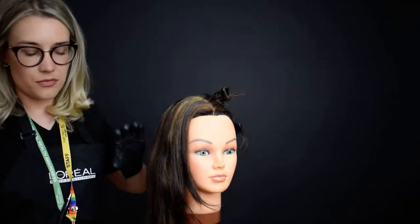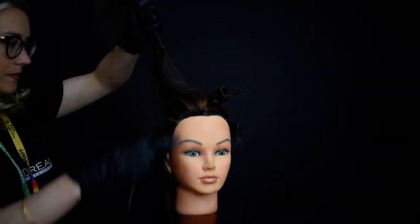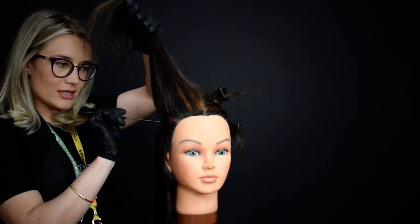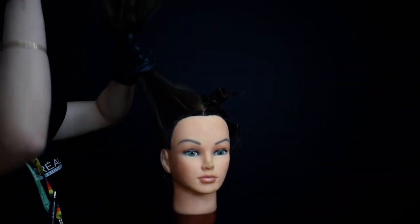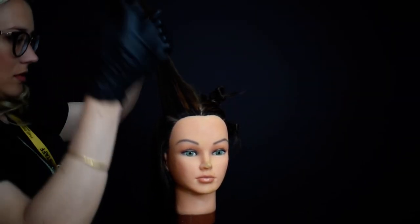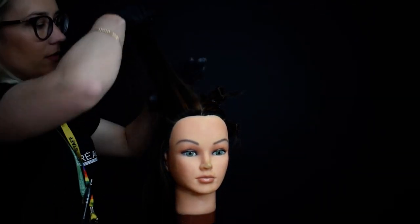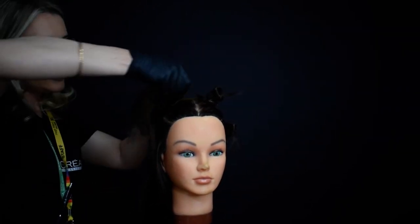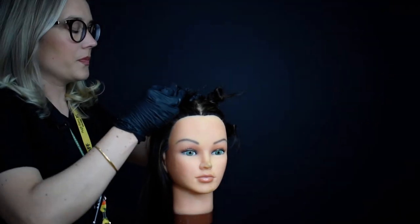I'm going to do the same again on this side — about halfway down, a nice horizontal section. Use the end of your pintail comb and keep it touching the scalp all the time, because if you try and take your section up high you're going to end up with a jagged line. Make sure you're using the end of the pintail and it's going right along the scalp — obviously not too harshly. Keep your sections nice and tight, securing with your curvy grips.